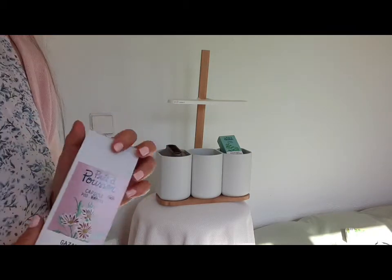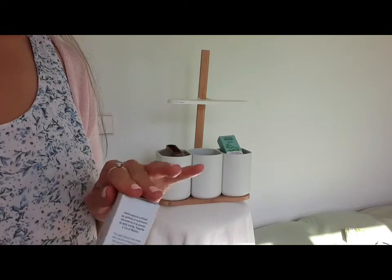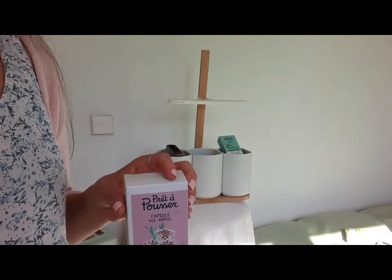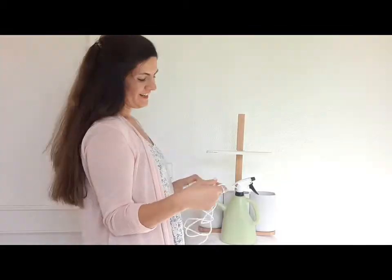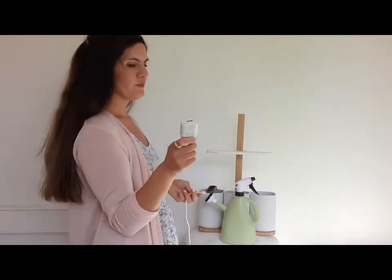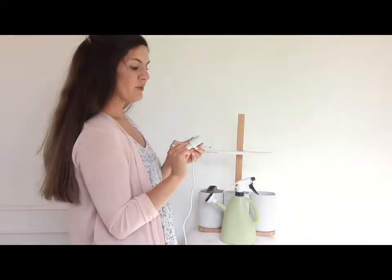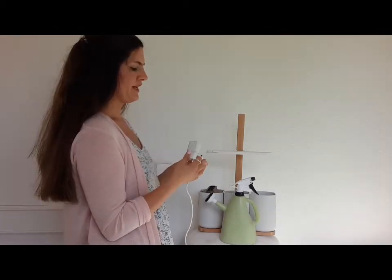Bueno, eso es todo. Tengo que ir mejorando con los videos y tengo que ir haciéndolos más para explicar lo que es la aplicación. También quería explicar: viene con un cargador. Y dice el hilo y módulo — o sea, si va para el módulo y para el hilo.